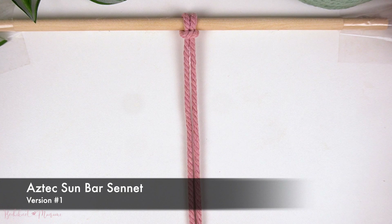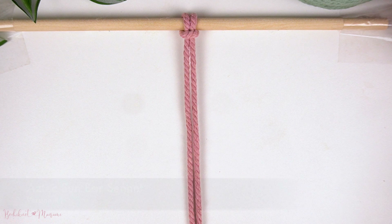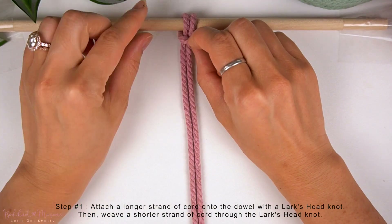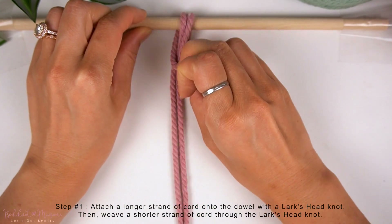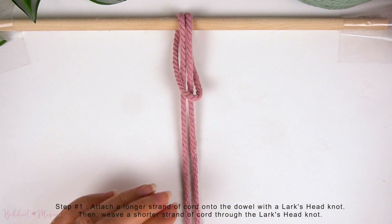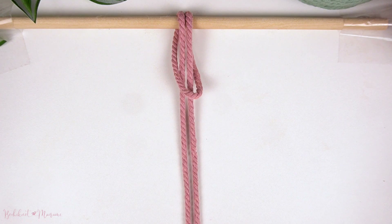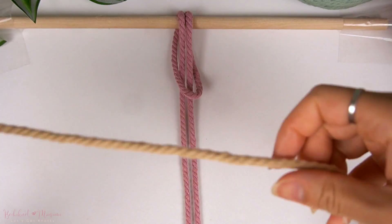And with all of that said, let's get started. To demonstrate this knot, I'm using a strand of 140cm cord and also a 250cm strand of cord. The 250cm strand, which is the longer cord, is what I have attached here onto the dowel with a Lark's Head Knot.